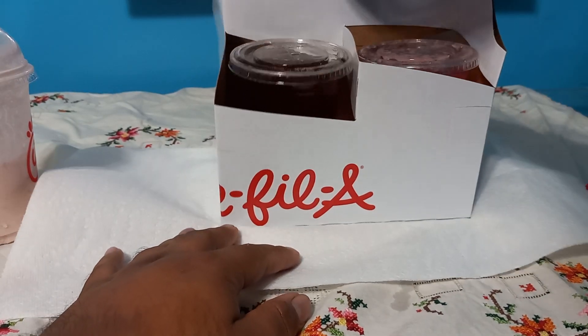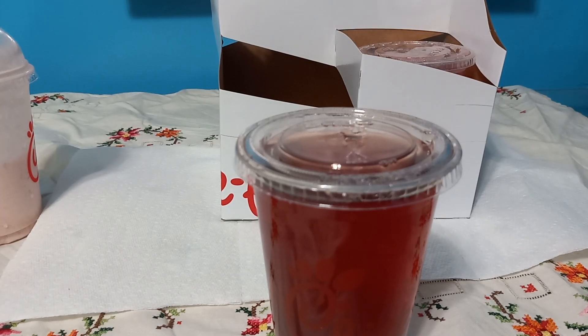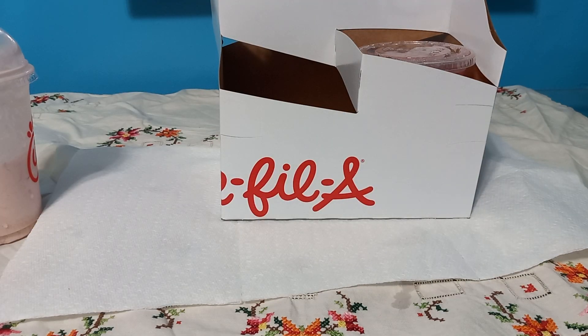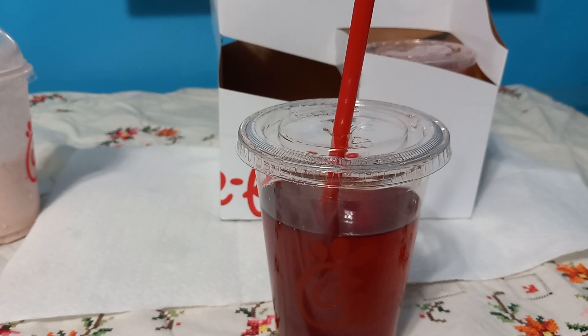Alright, I can tell this one is the sweet tea judging by the color. I'm a sweet tea connoisseur — I would say Chick-fil-A sweet tea is ranked pretty high compared to other fast food sweet teas. Maybe the ice would have made a difference, but I feel like I'd still get the same texture of beverage, except it would be colder.